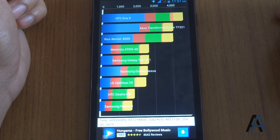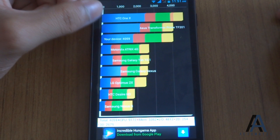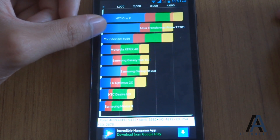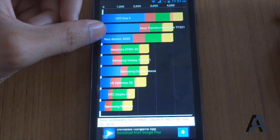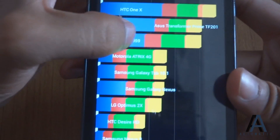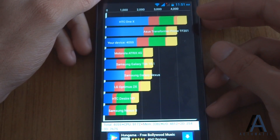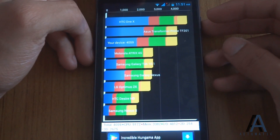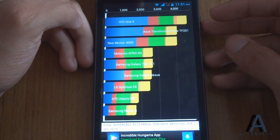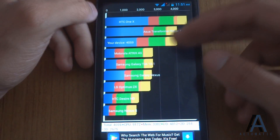This is the Quadrant benchmark score of our device. Our device has scored just below the ASUS Transformer Prime, with a score of 4059. It scored just above the Motorola Eltrix 4G, Samsung Galaxy Nexus, and LG Optimus 2X.